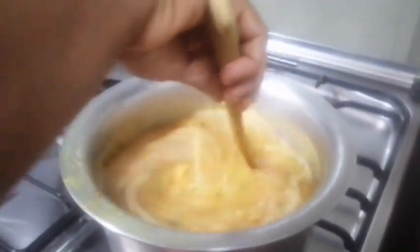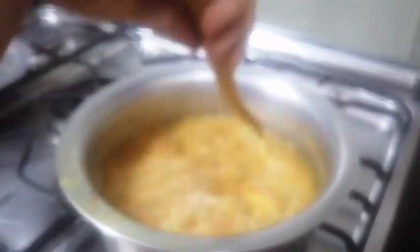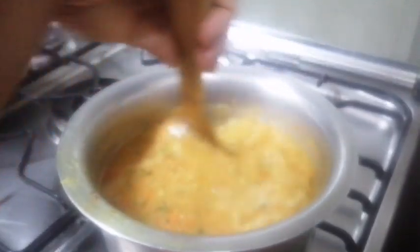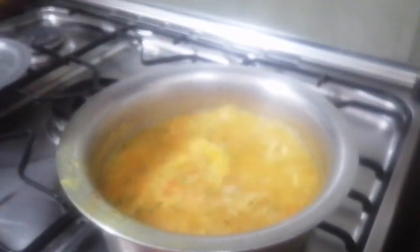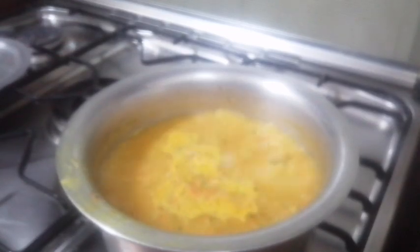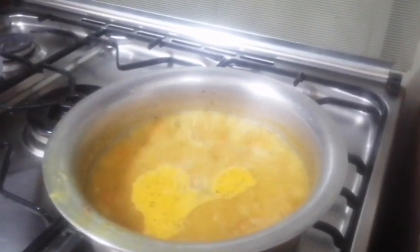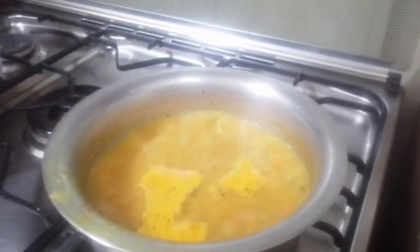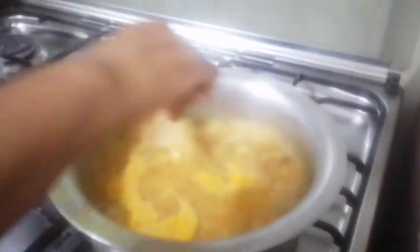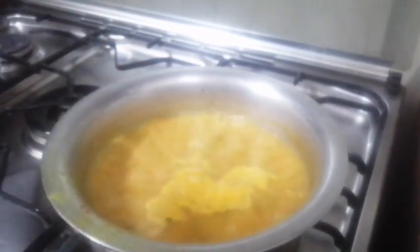Here we go — no need to cook it a long time, the oats and chicken are already cooked. So nice, look at the color — nice color and yummy taste! You can check the salt, you know, you can put more salt if you need.